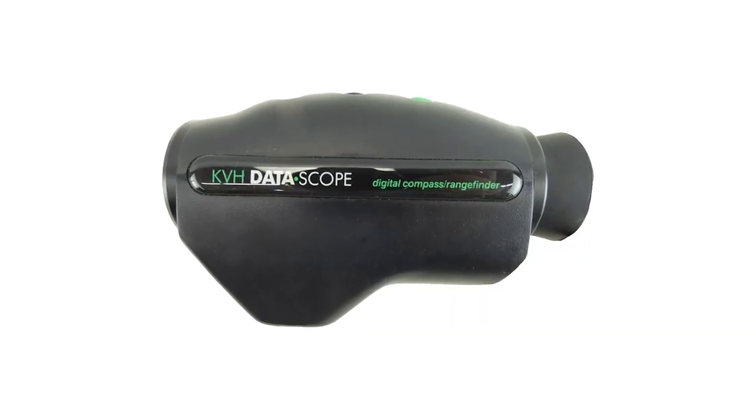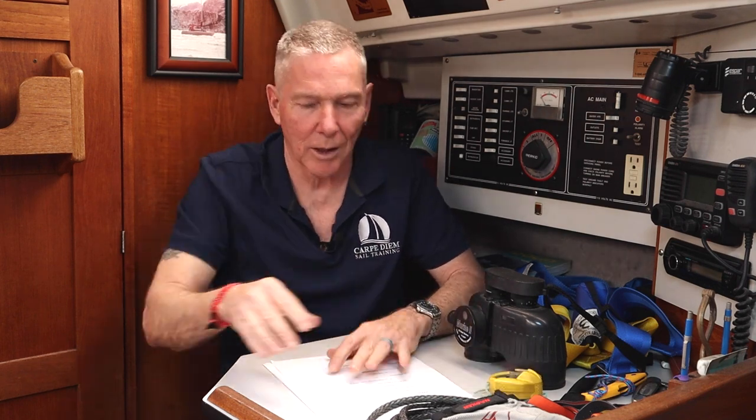Another electronic hand-bearing compass worth knowing about is the KVH Datascope. The KVH Datascope was not only a hand-bearing compass but also a laser rangefinder and a timer. You can find them used on eBay for upwards of $400 US. For me, this little manual hand-bearing compass with glow-in-the-dark, easy-to-read dial and a lanyard is the way to go. They range in price anywhere from $25 for a cheaper entry-level compass up to $185 and beyond — up to $450 for the KVH Datascope.